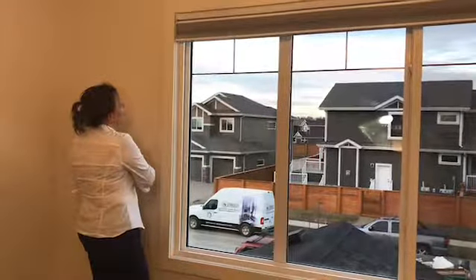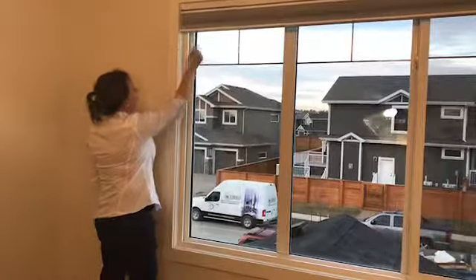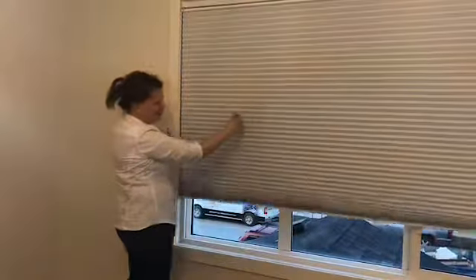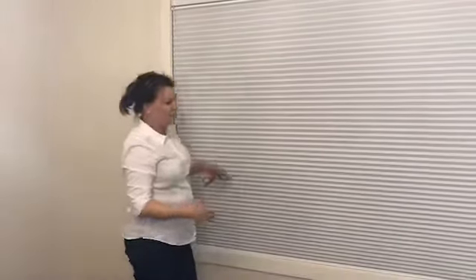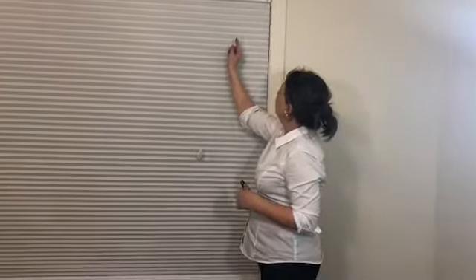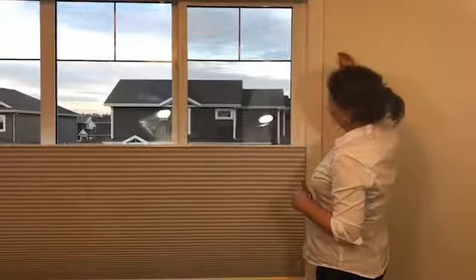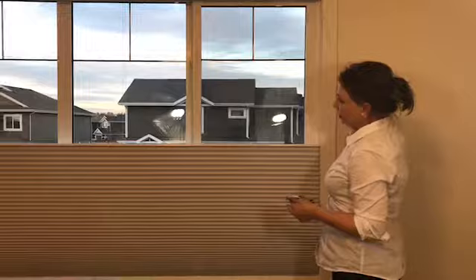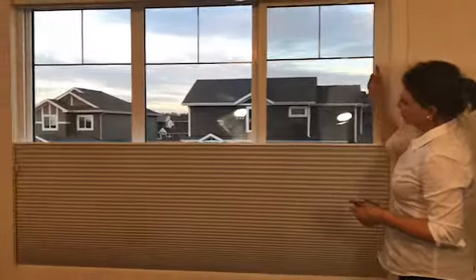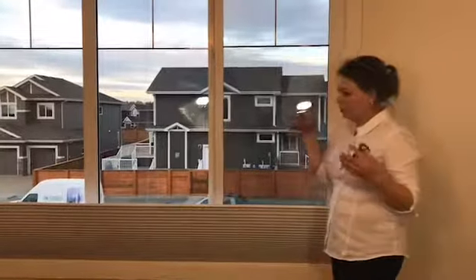It goes up each time you pull it to the right, and it clicks, and it goes all the way down. To move the top down, we go to the other side and just click it in, and I pull it this way when I want it to stop. What's nice about this is it creates a wall.